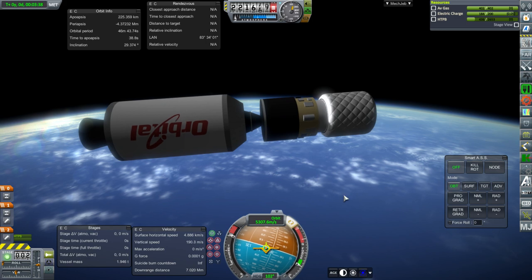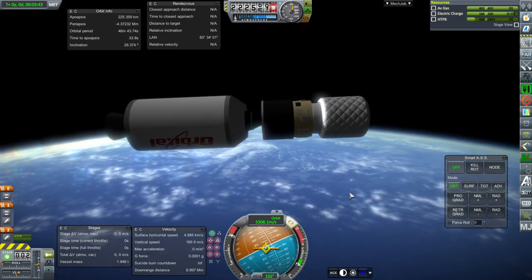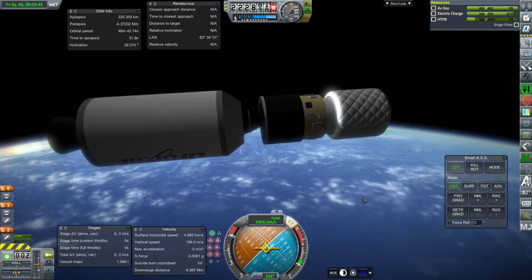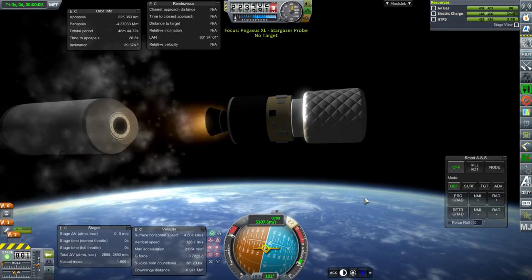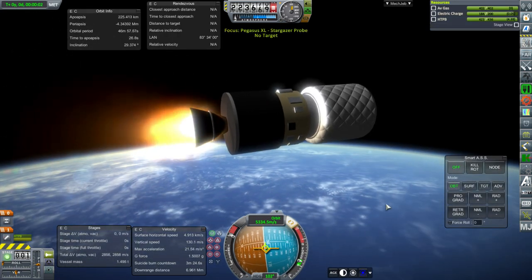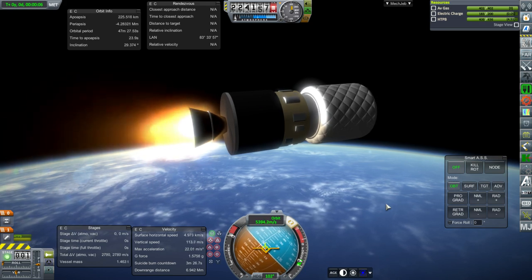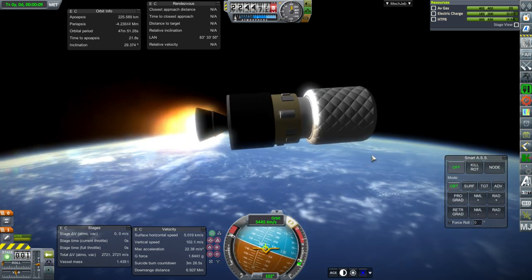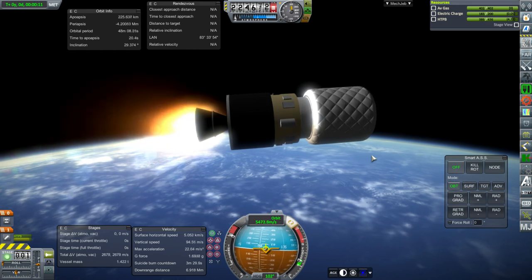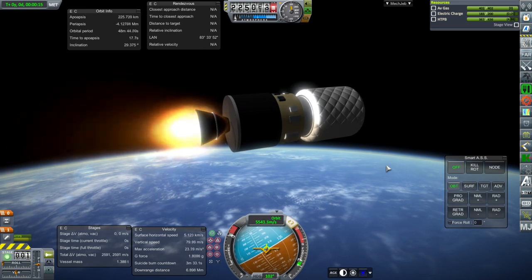The engines for that hypergolic stage are part of either Niche Parts or Forgotten Real Engines — I think it's Niche Parts. It's the MR-107, so that engine has already been made and I didn't think I needed to duplicate it. I don't know if it's reading the delta-V properly — we'll see. If it is, we'd get to orbit; if it's not, we won't.